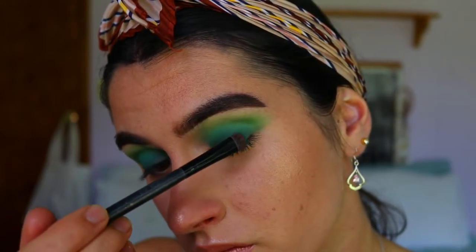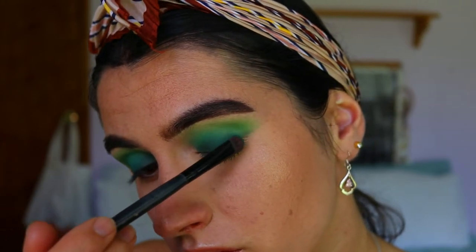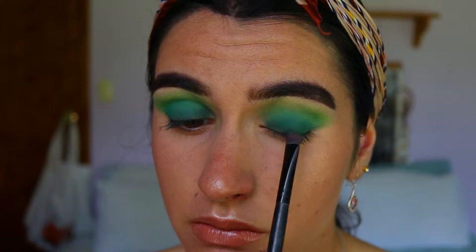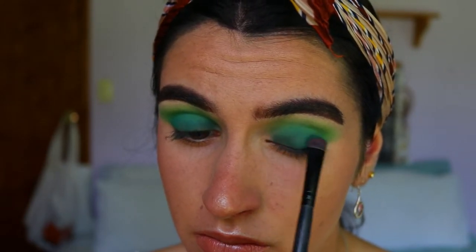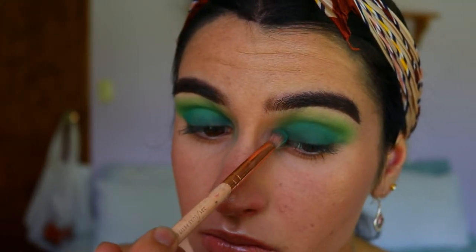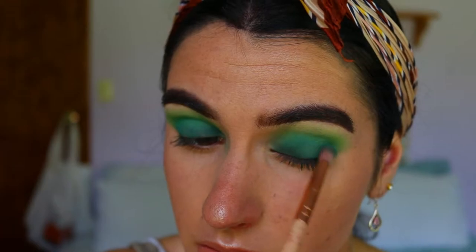Applying that on with a chisel shader brush from Morphe, making sure to make it the most pigmented on the lash line area and then slowly fading it up into the crease area. Then I'm going to take some of that apple green shade on a petite crease brush again and just soften any edges once the matte shades are down.